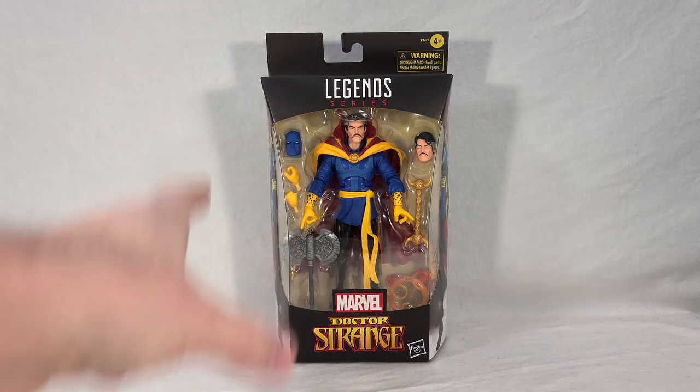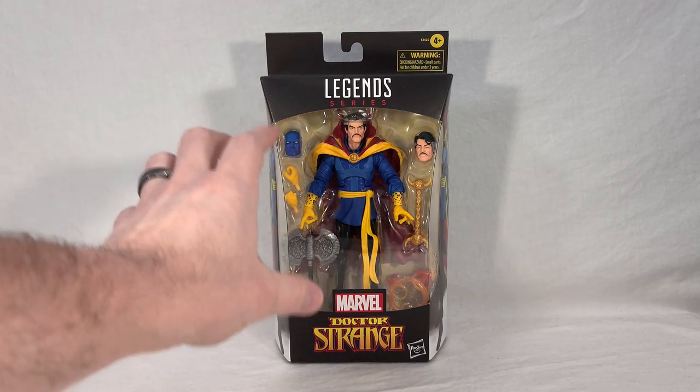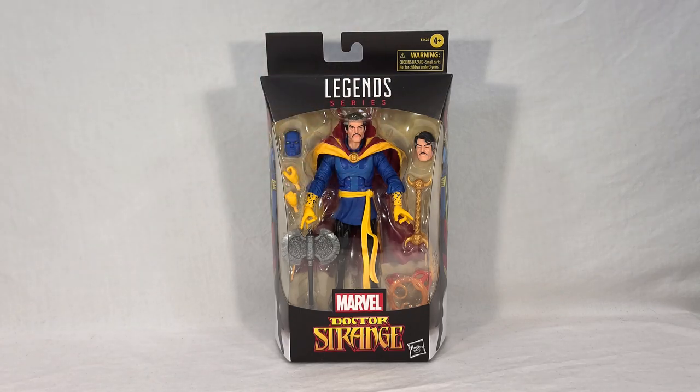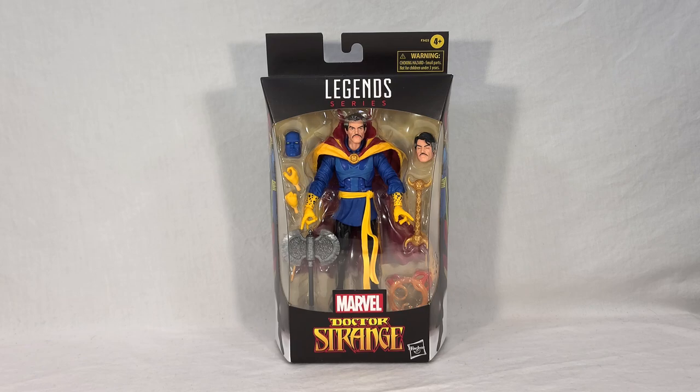Doctor Strange comes in your standard Marvel Legends packaging. You get the Doctor Strange comic book logo at the bottom, and front and center you get the figure. You get a few weapons, some spell effects, two alternate hands, and two alternate heads — one with closed eyes, which I assume is to make it look like Strange is meditating, and then another blue head. That blue head is a reference to a somewhat short-lived stint in the comics where Strange took on a masked appearance. Unfortunately, that's the only part of that specific costume this covers, because technically his whole outfit should be quite different, but it's still a neat nod to a lesser-known arc of Strange's history.